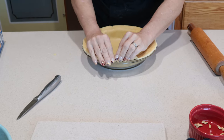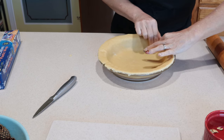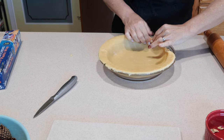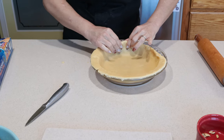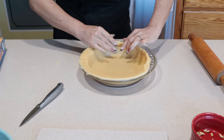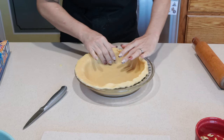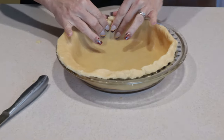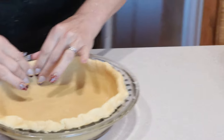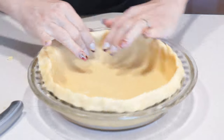Now for the edge of the pie, I'm going to take and fold this in half and over, creating a little ledge on the inside of the pie plate. This way my custard has a little lip to come up against when I put it in. Because it's really easy to end up with your custard all over your pie plate and on the bottom of your oven if it gets too hot. This helps give you that little barrier to keep it in the pie plate. I'm going to go all the way around and create this little lip first.